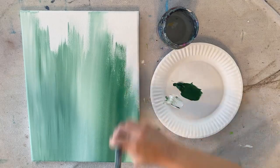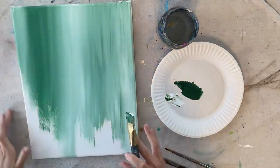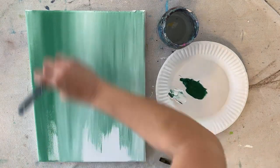You can certainly make a solid color background if you don't like the look of the green and white — just mix the two colors together to make a solid, lightish green color.